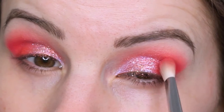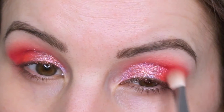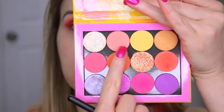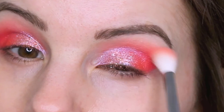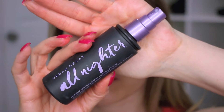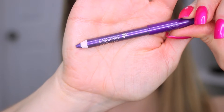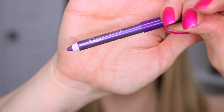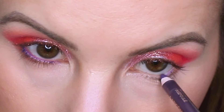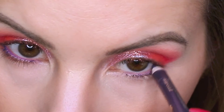I'm using the shade Sandbar, which is a beautiful matte hot pink, to deepen up the outer V. Then I'm going back with Centerfold and blending that out. Here's where I go in with the makeup setting spray to lock the glitter — that's kind of my trick if I don't want to use a glitter glue, because sometimes that's just a little too messy.